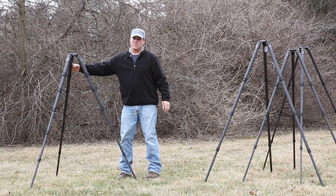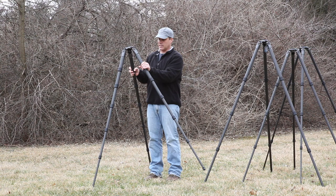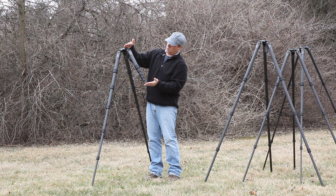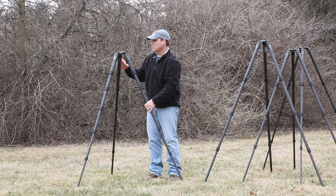We have an interesting model here — the 5 Series Traveler, the GT 5562 LTS. You'll notice it actually has six leg sections on each leg, which is quite a lot. When it folds up, it folds up very, very small and short — maybe around 20 inches long — so it packs away nicely. You can look up all the specs of these tripods online at naturescapes.net by clicking on the Gitzo manufacturer page, where you'll find detail specifications: weight, capacity, height, and more.